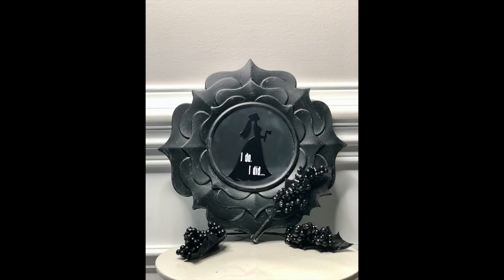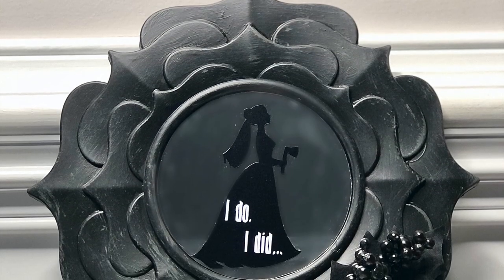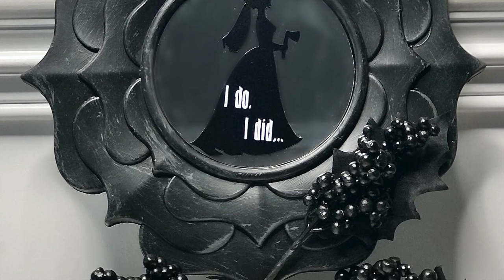Even if you're not that into Disney or the Haunted Mansion, this would be a great DIY to do for the upcoming Halloween season.